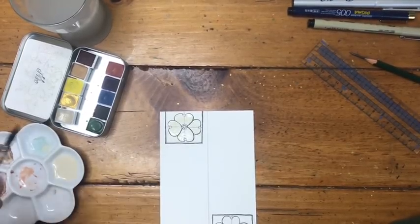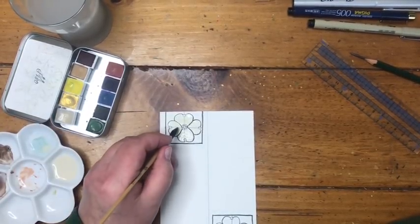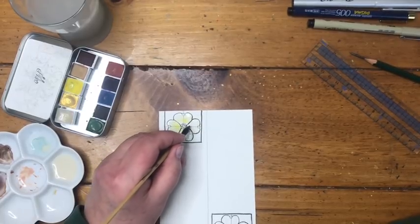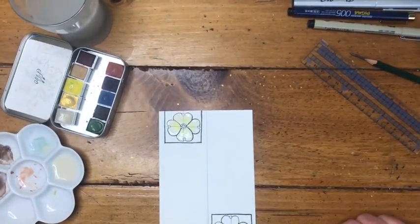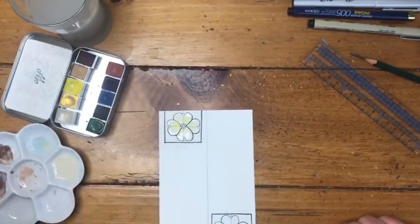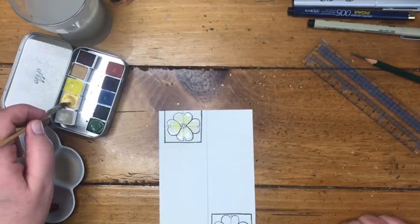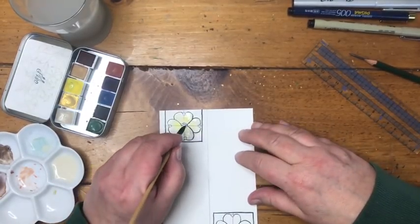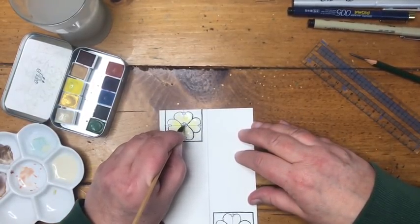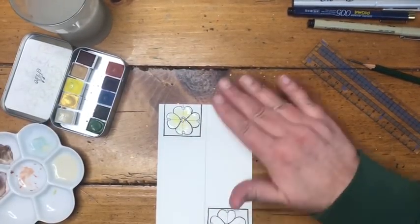If you don't have Buff Teton or Titanium Buff — Buff Titanium by Daniel Smith or an ecru-colored paint — I have mixing ideas in the description box. Now I'm cleaning my brush and picking up just a tiny touch of mimosa, touching it to the insides of the heart shapes to give a clear yellow blush. Then for my last step on this bookmark, I'm taking some gold mica — an iridescent gold watercolor; you could also use a gold jelly pen or gold-colored paint — and very carefully painting the very center of the flower with gold.